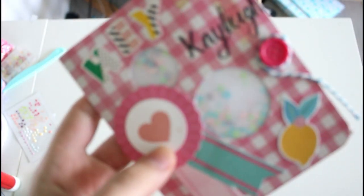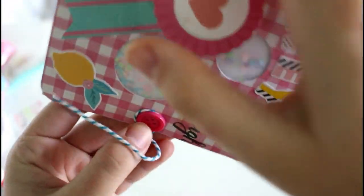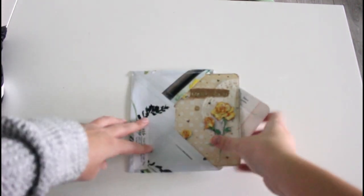This is again a little sneak peek of a mail I made for Kaylee, which was a subscriber mail. I did a video of that as well, so once again just a little sneak peek and I'm going to link that video down below.